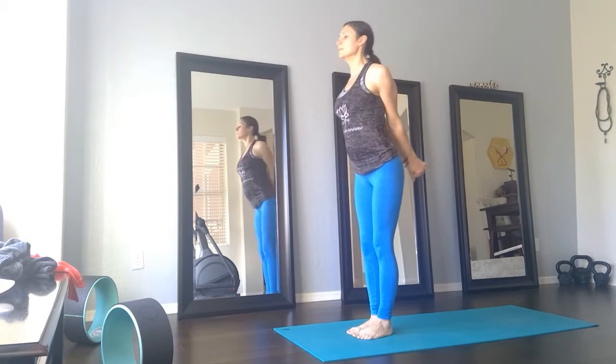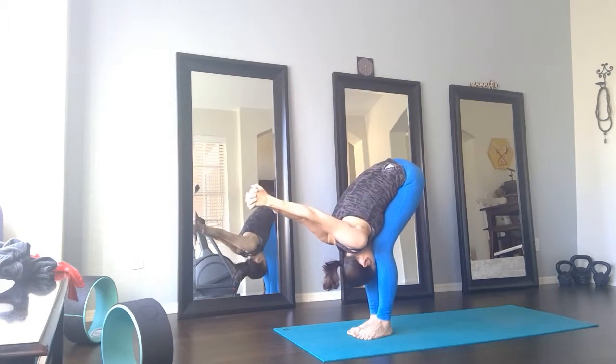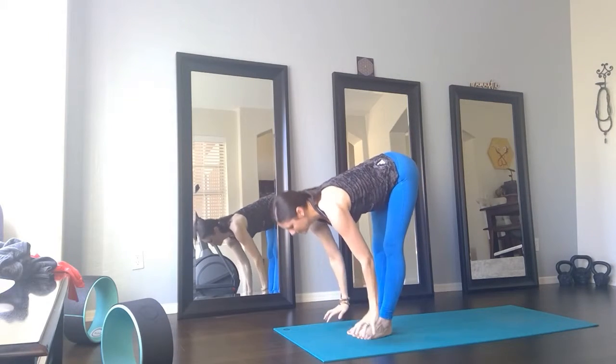Hold the fist, hold the wrist. Exhale, forward fold — nice shoulder opener. Inhale, lengthen. Exhale, inhale, walk back.